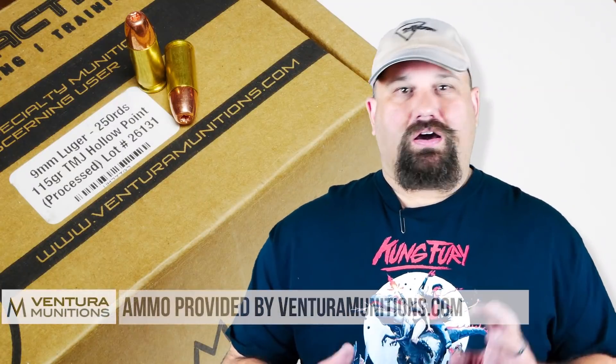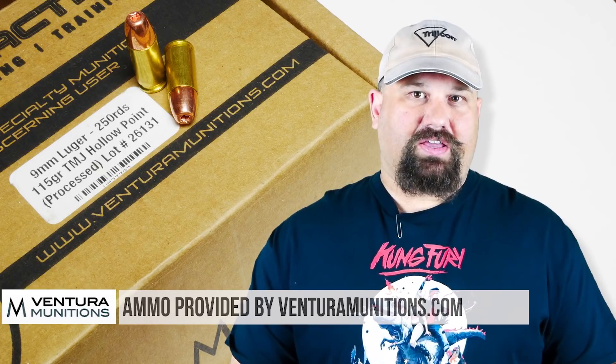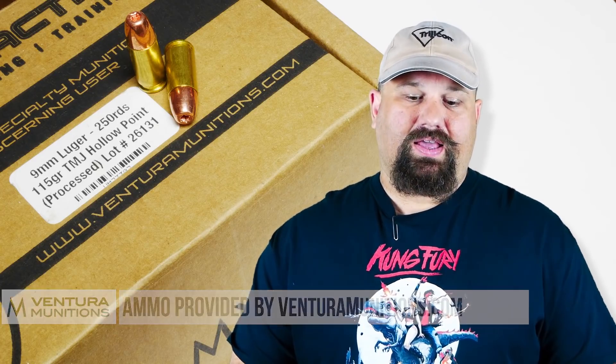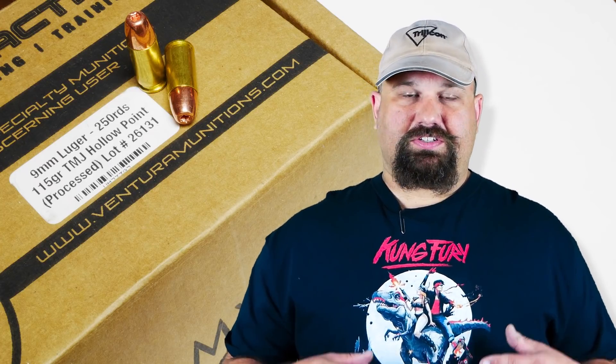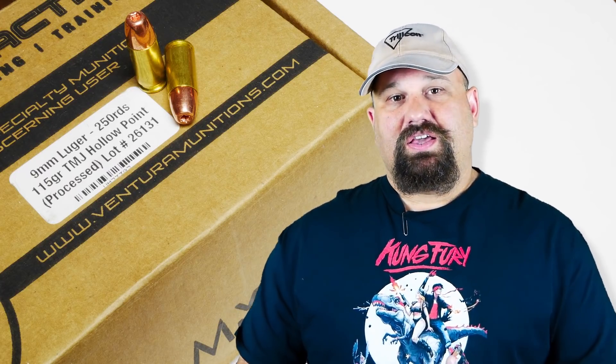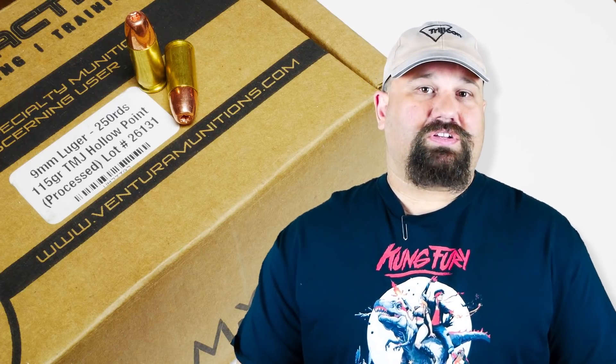Ventura loads a 115 grain total metal jacket with a hollow point in it. This isn't intended for defense — it's not designed to expand. The hollow point in this bullet is just an artifact of the manufacturing process, and it's not really a design component as far as expansion goes. But Ventura contacted me and asked if I'd like to test it because they were a little curious to find out if it would expand.